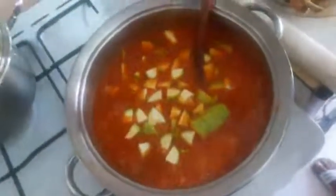After some minutes, as you can see, it is boiling. So now I will add my zucchini and my eggplant.